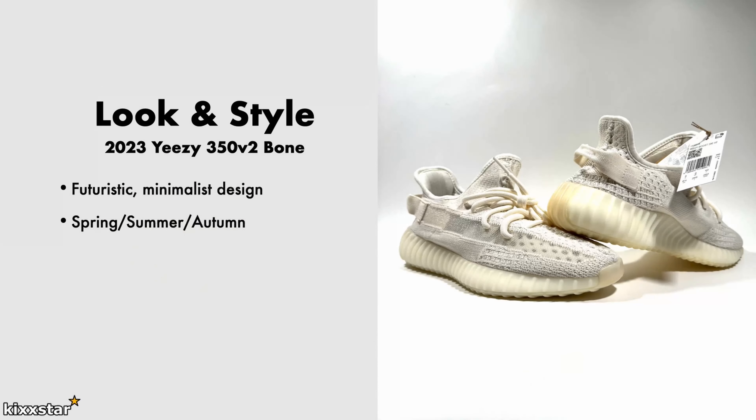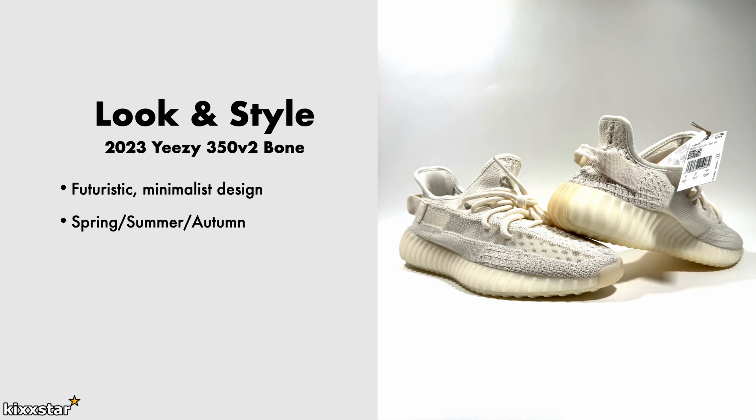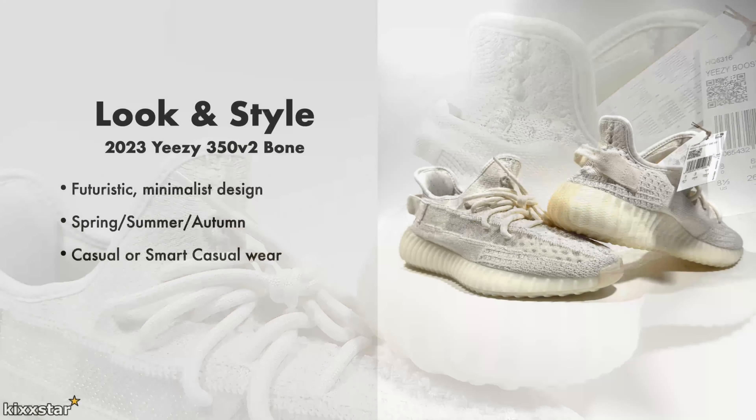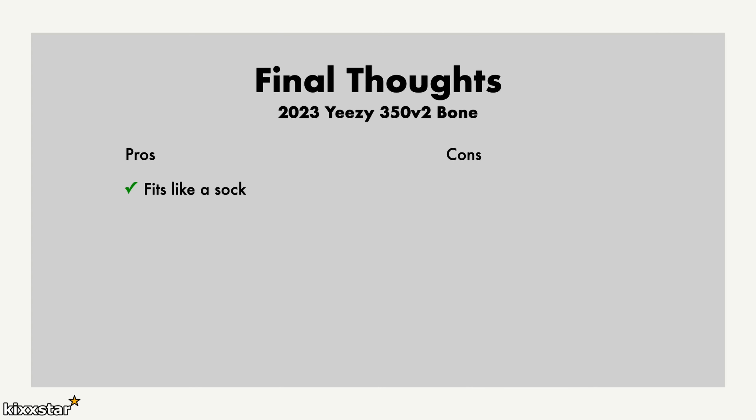I love the futuristic design — these still look different to other sneakers out there. It's one of those shoes you can wear in spring, summer, and autumn. I wouldn't really wear them in winter as I wouldn't want to damage them, and they have a breathable mesh upper that isn't very waterproof. Because of the colorway, you can rock them casual or smart casual, and I think black laces would work just as well as the white ones that come with it.